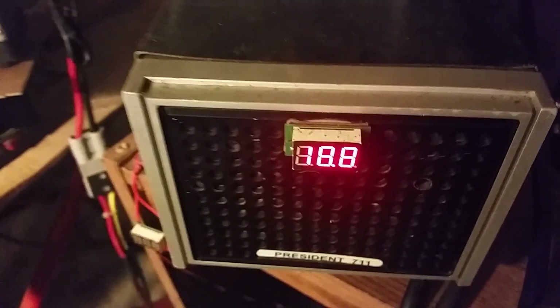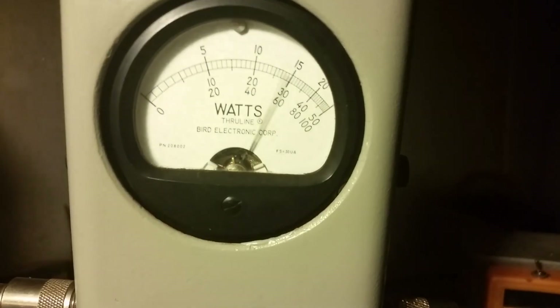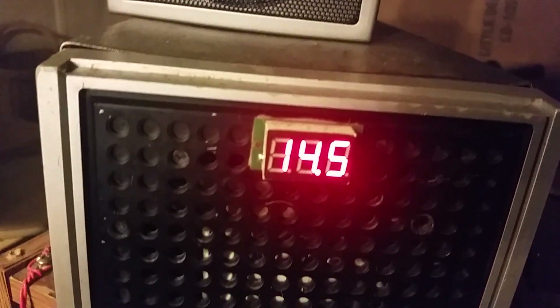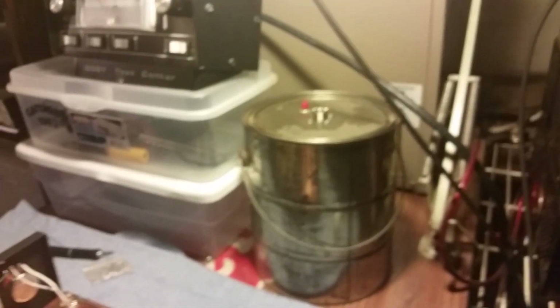If you want to see what it's doing on the medium tap, let's flip it down on the medium tap. About 800 watts, a little bit over — 14.5 volts. That's on the medium tap, so it dropped about 200 watts PEP.